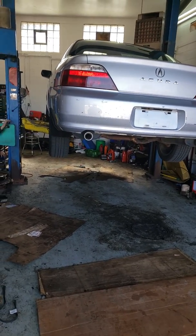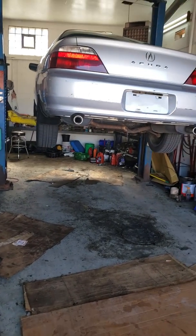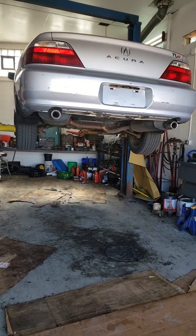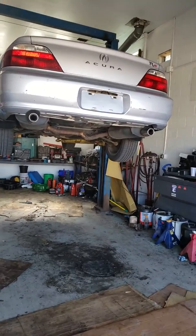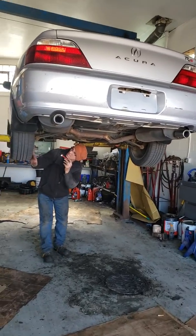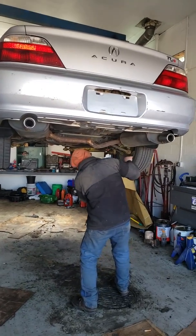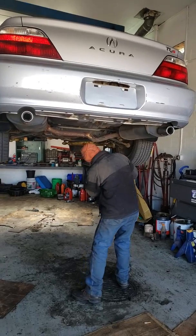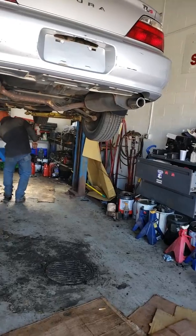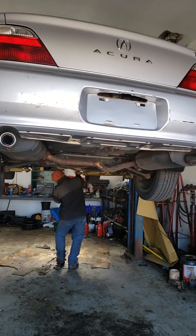I made one car payment and it already has problems. I can't believe it. The first of three years of car payments, and it's already has problems. Unbelievable.